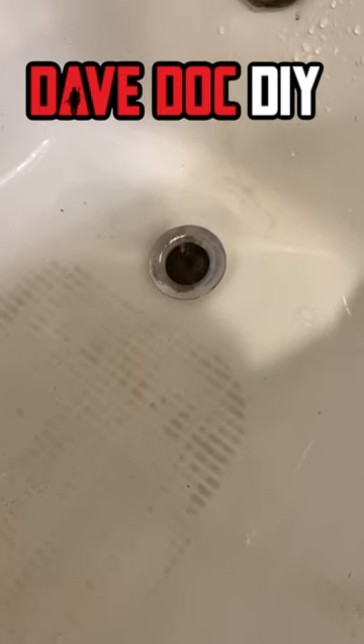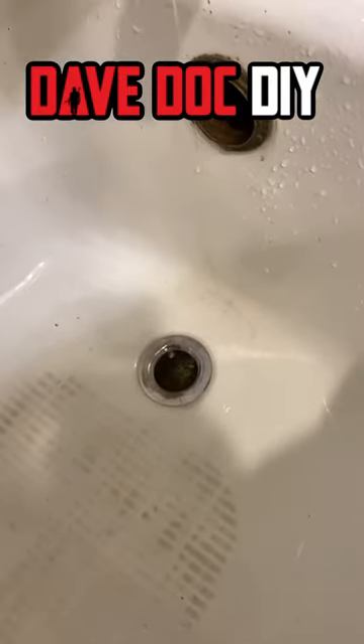As you can see, this one was fairly easy. Any homeowner can do this. You just need a plunger, a screwdriver, and a rag. Once you're done, throw that overflow cover back on and you're flowing.